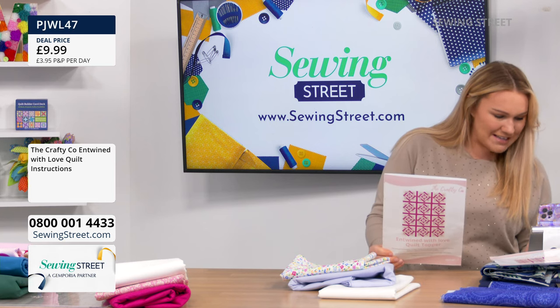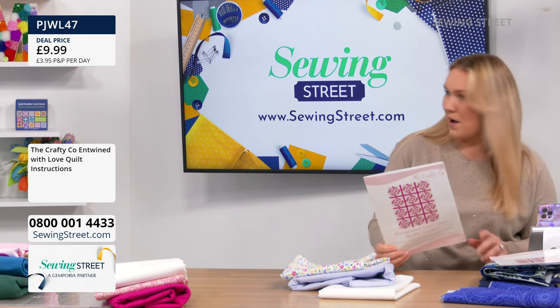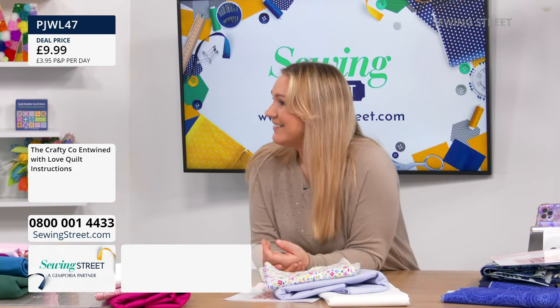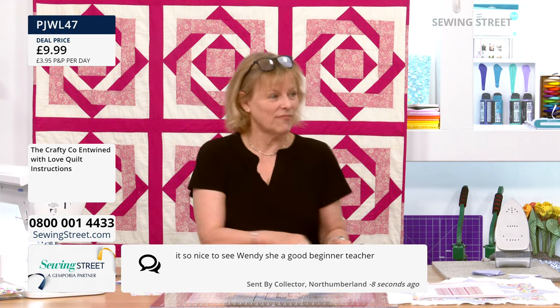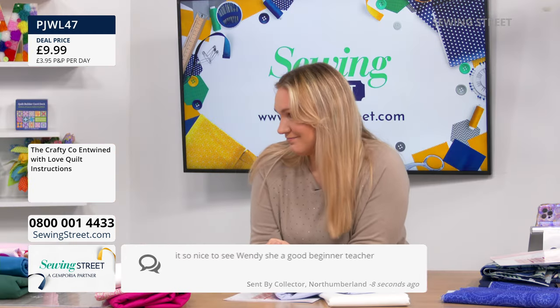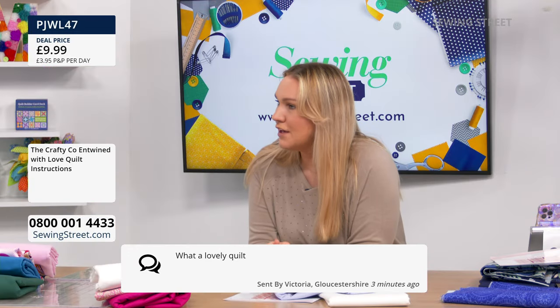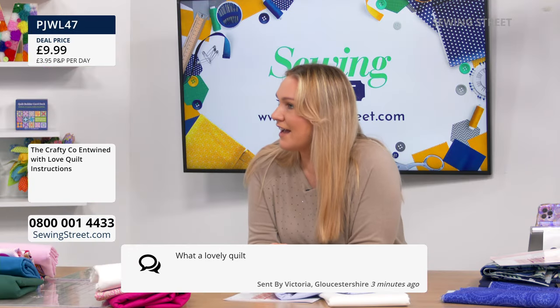Lily said, lovely to see you Wendy, I do love your demos, you always explain so well. Lots of lovely messages for you. I love my job — it's not a job, is it? Helen just says, I wasn't going to buy any more kits, but I couldn't resist the blue. Someone in the Sunderland message saying it's so nice to see Wendy, she's such a good beginner teacher. You were a beginner with quilts, weren't you, Wendy, when we first met? Oh, I've sewn for like 50 years — but I've never really got into quilts.